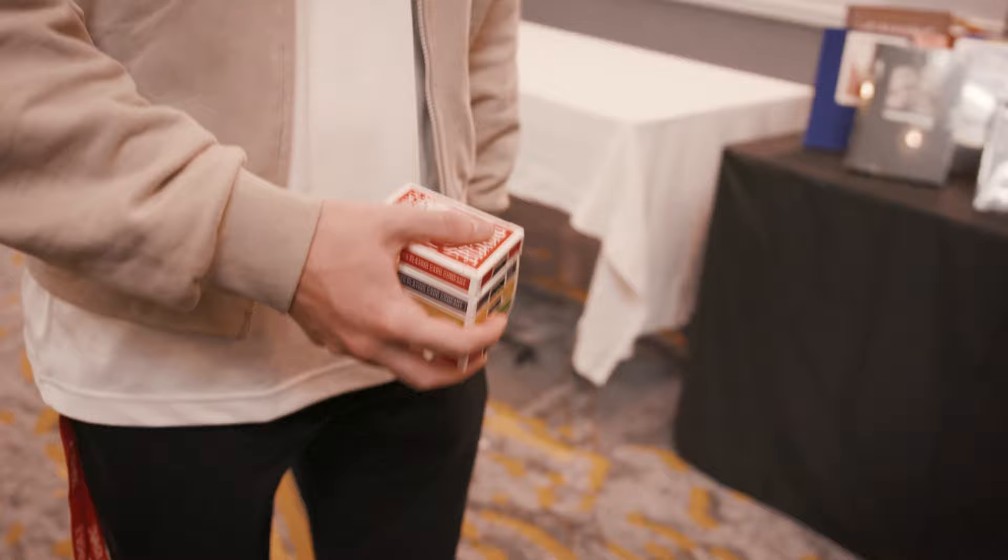Hi, my name is William Terrell, and this is Vanishing Point. This trick looks like CGI, but you can perform it in real life. And here's the best part — this trick is easy to do.